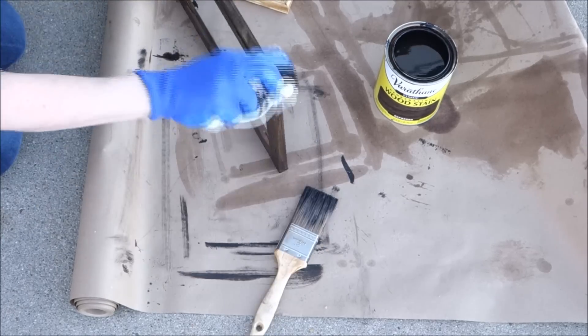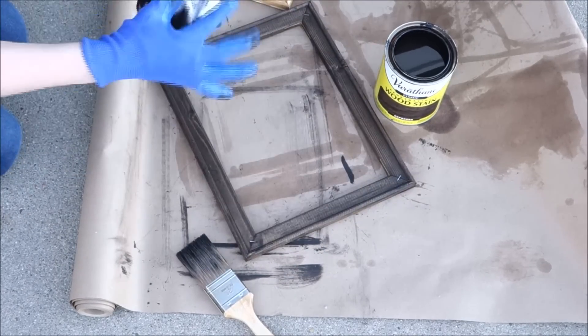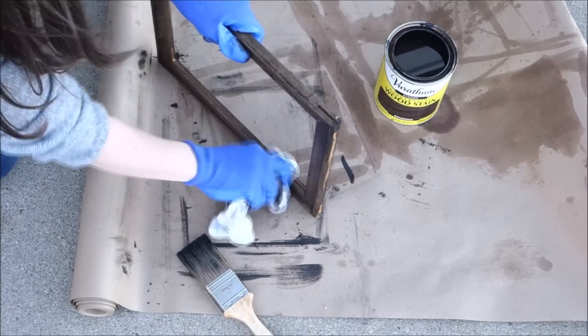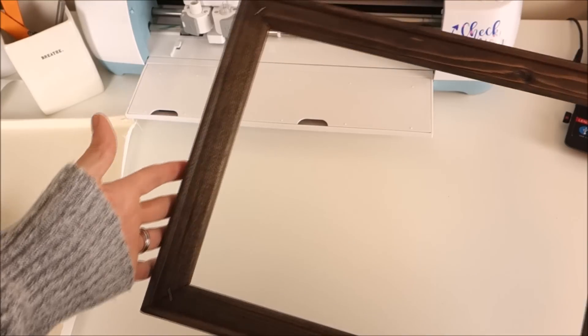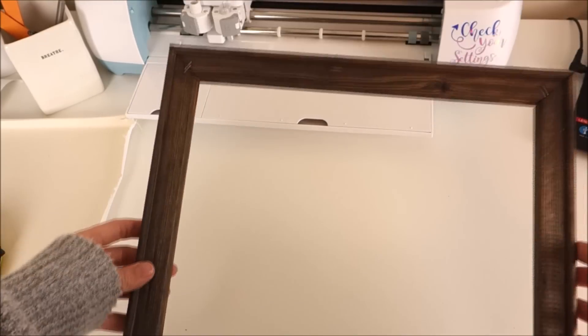You don't have to do the back if you don't want to, but I'm going to show you how to make the back look nice if you are trying to sell these. Here's what the frame looks like after it's stained — it's amazing what some stain can do.